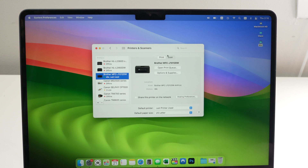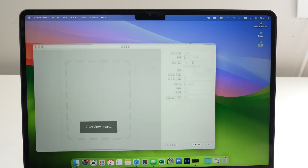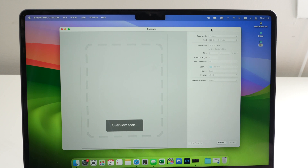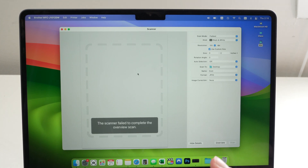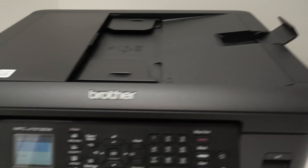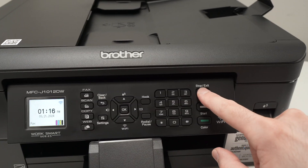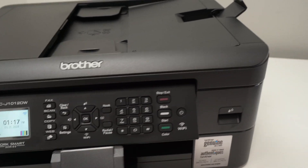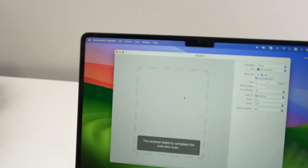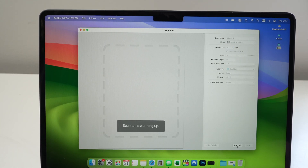You'll see a Scan tab — there's Print and Scan. Click on Scan and then click Open Scanner. This window will open; make it bigger so you can see better. Wait a few seconds and the printer will scan and give you a preview of what's on the scan bed. If you see a message saying "scanner failed to complete the overview scan," press the Stop button a few times to get to the home screen, then press the Overview button on your Mac and it should work.